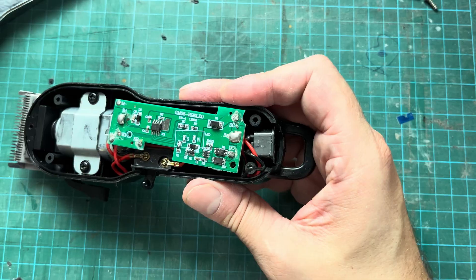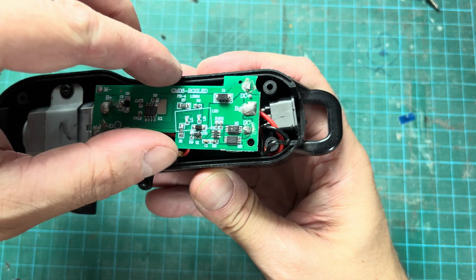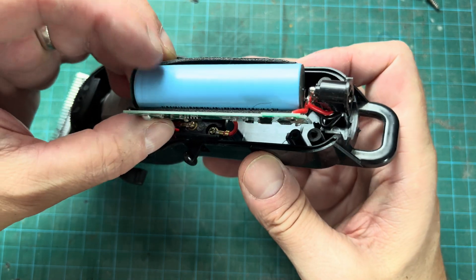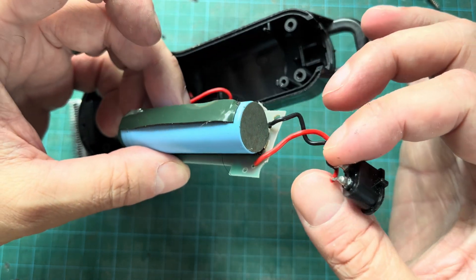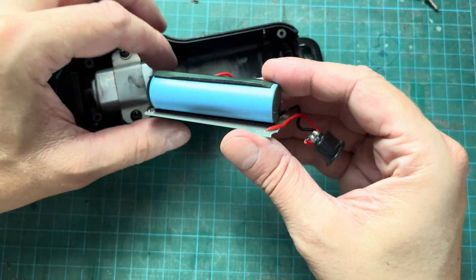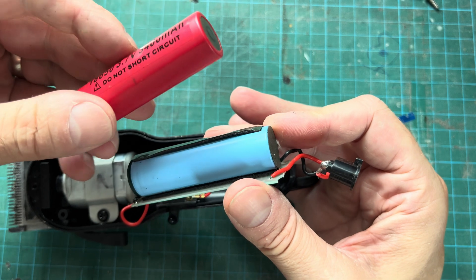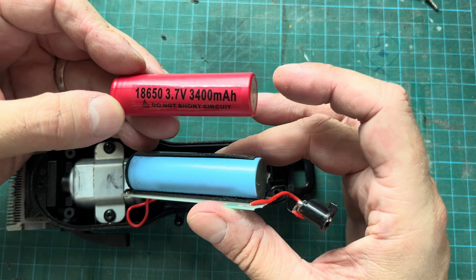That's the battery that doesn't want to work anymore. In order to get access we have to remove this small Phillips screw, then we can pull off the PCB here. Gently pull it out — the battery is soldered in, so we cannot just pull out the old battery and replace it. We actually need to remove it mechanically, and you can see there are a couple of strips here glued onto this old battery. I'm going to reuse those, and let's make sure the battery type is really the same.